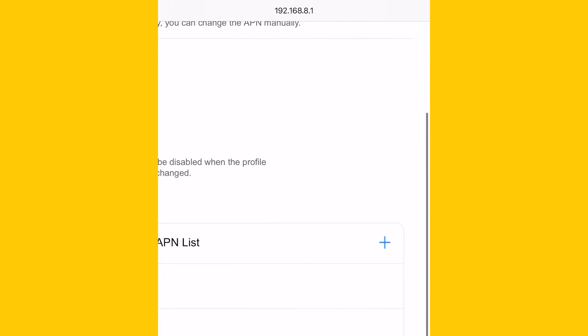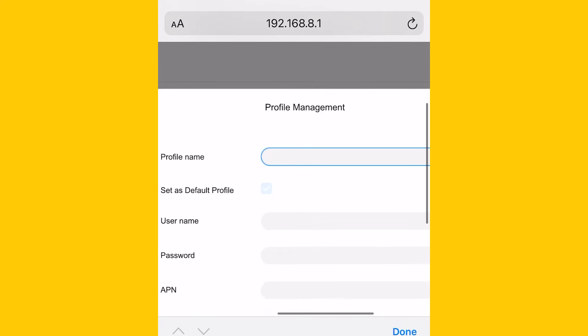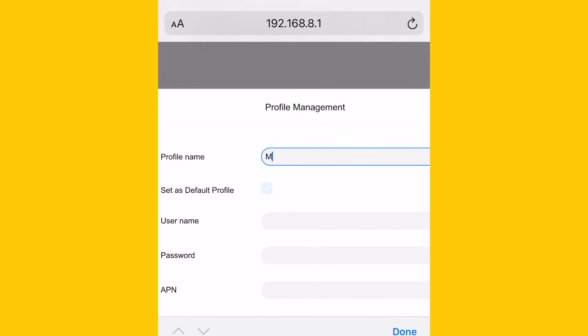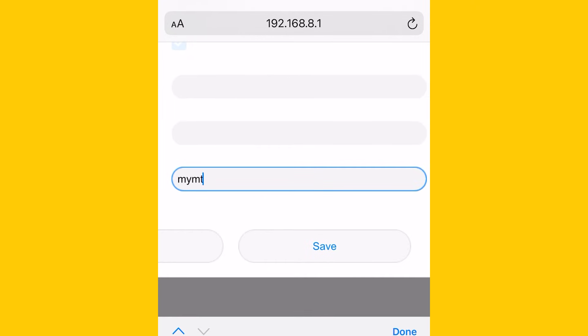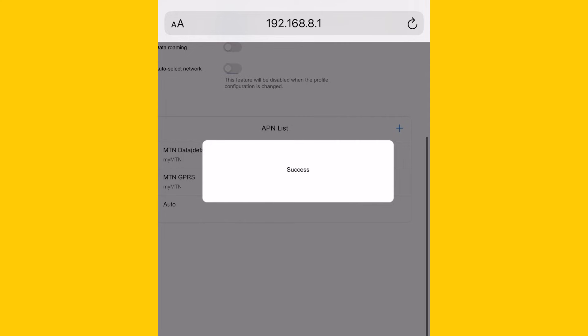Then click the plus sign next to the APN list so that you can create a new profile. Here, name the profile MTN home. Leave the username and password blank. Now, if you have the uncapped MTN home plan, as the APN you can type in my MTN home. Once done, click save. You can now close the browser.